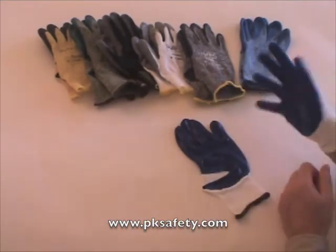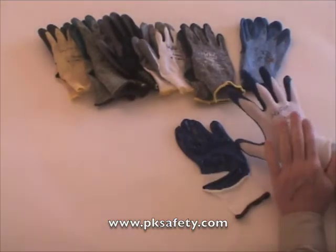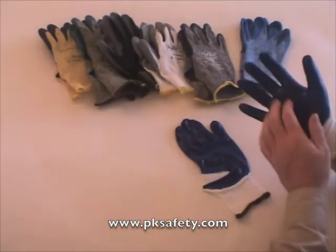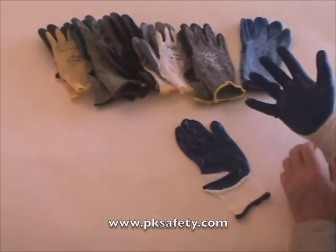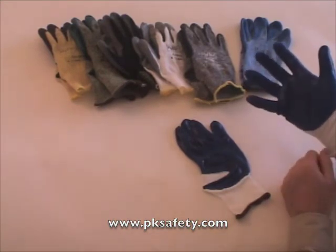You can see it covers the fingertips and the palm. The nylon knit liner is going to be breathable, so the glove will stay cool on you. And you'll have a good grip — it's kind of a tacky feel.